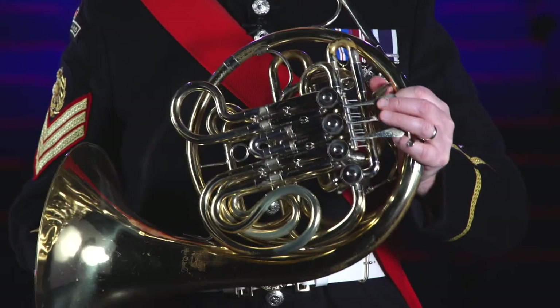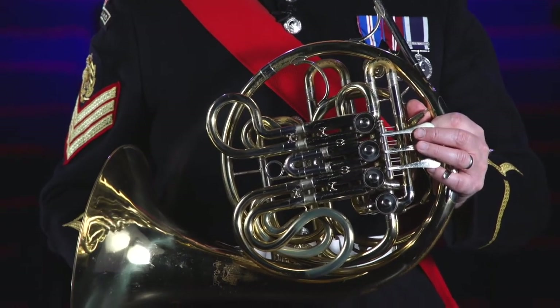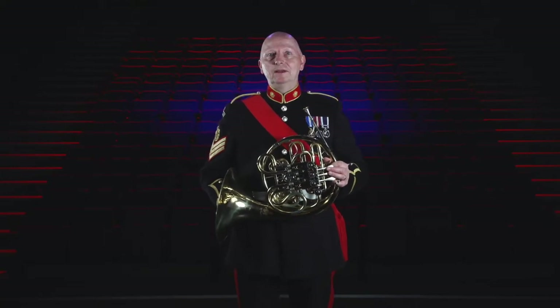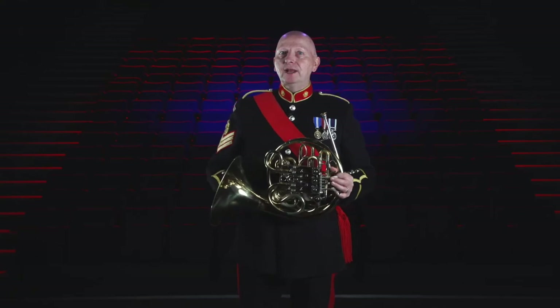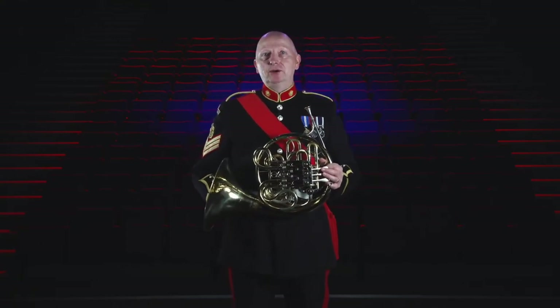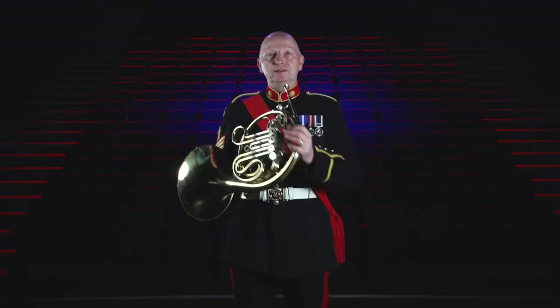It's a member of the brass family because in order to make a sound, like other brass instruments, you must buzz your lips together into a funnel shaped mouthpiece like this. You can play quite a few notes by simply changing the shape of your lips or embouchure. These notes are known as the harmonic series.